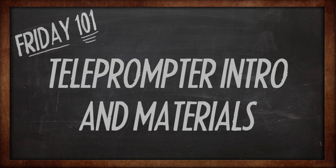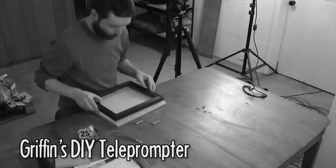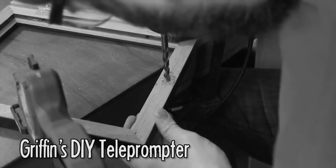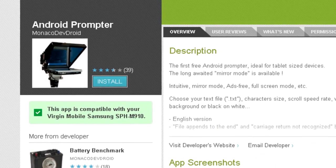A while back, Griffin made his DIY teleprompter for Indie News, but I don't have a workshop or very much know-how in building things. So I made one that anyone can make with the simplest possible tools — tape and cardboard — and a few bits and pieces from Target and Home Depot. This is also a solution for those of us with overly small screens, like my very cheap Droid phone using the free program Android Prompter.